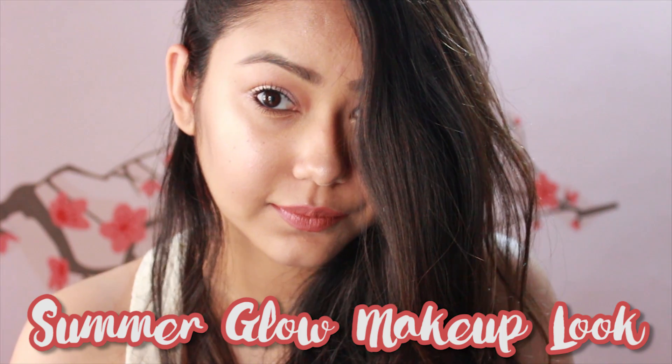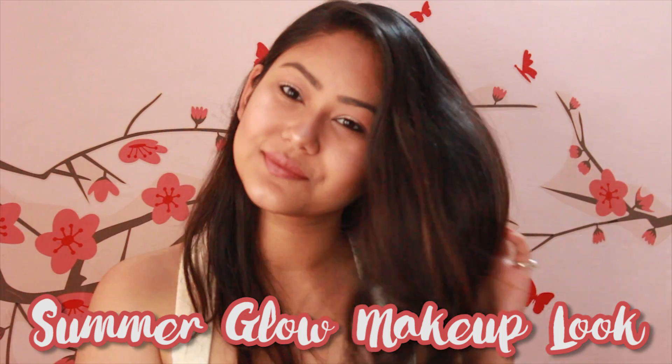Hi everyone, welcome back! Today I'm going to show you how to achieve this basic summer glow makeup look. So let's just get started — begin with a fresh face and apply whatever sunscreen you like.